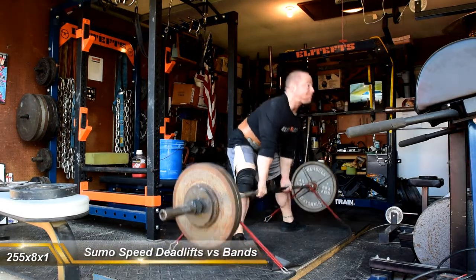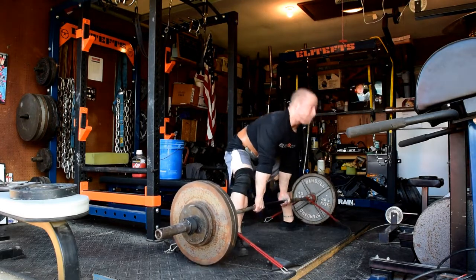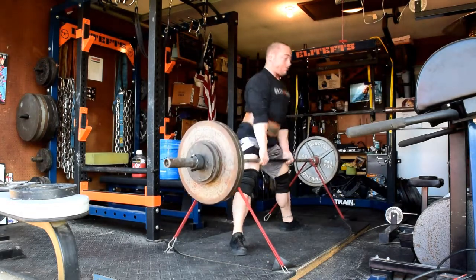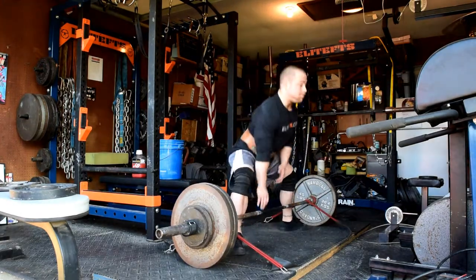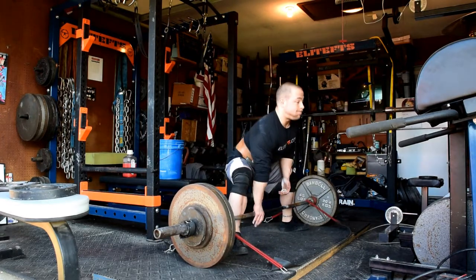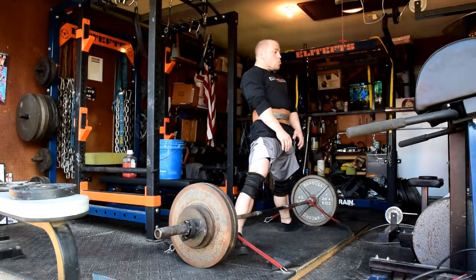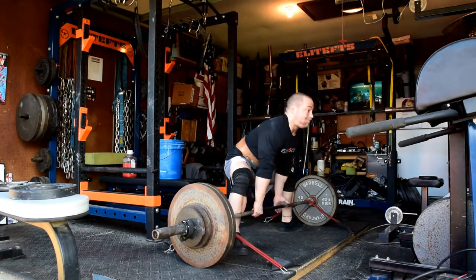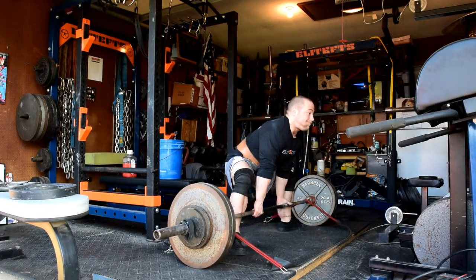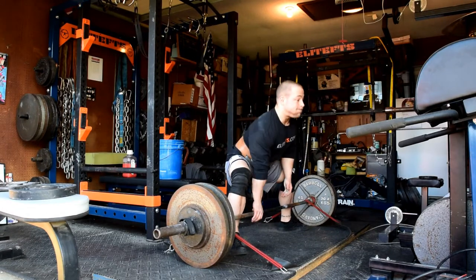Speed deadlifts — there's really nothing exciting. 255s, 8 singles. I thought my speed felt really good. I had a couple times where I was doing such a great job of putting slack out that the bar was basically breaking the ground on my right side before I even got into position, so that's a good sign that the setup is right. Week to week when I approach meets, my speed looks better and better up until about week 3, and then it actually slows down just because of the general CNS fatigue.